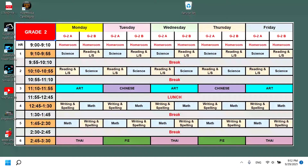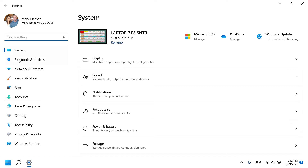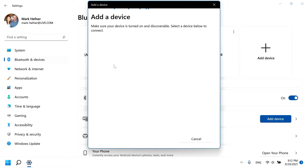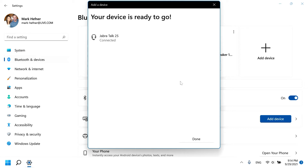Once it's flashing, go to your settings on your computer. I'm running Windows 11 but Windows 10 generally works the same way. Go to your Start menu, find Settings, then go to Bluetooth on the left side and find where it says 'Add device.' Look for the Jabra — it should pop up. Just click it and it will connect.